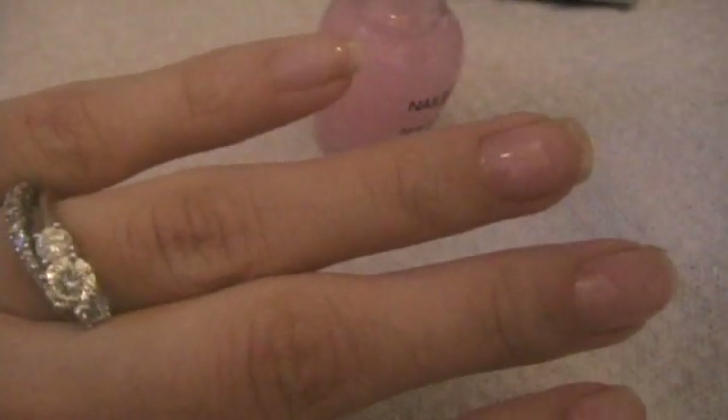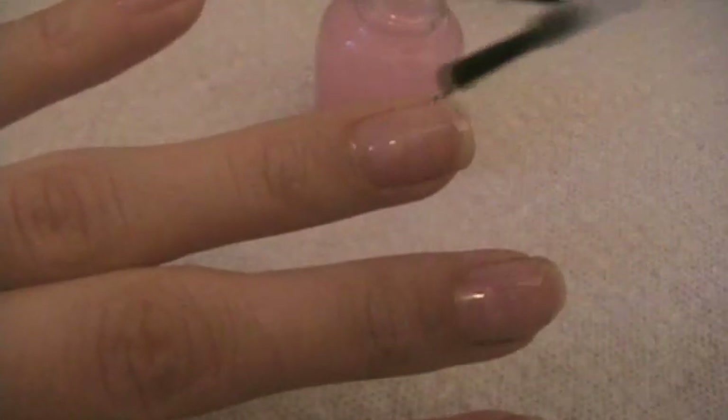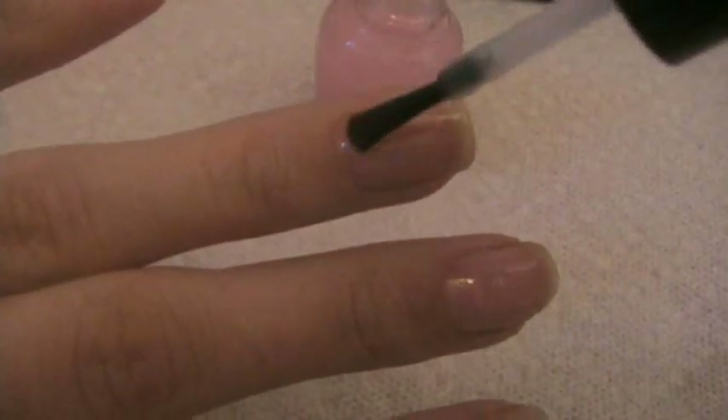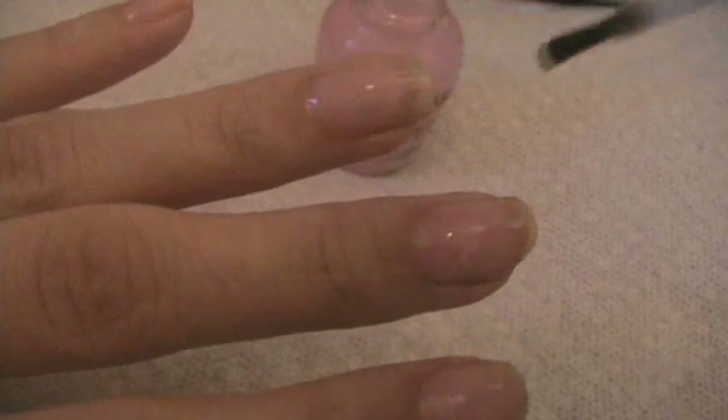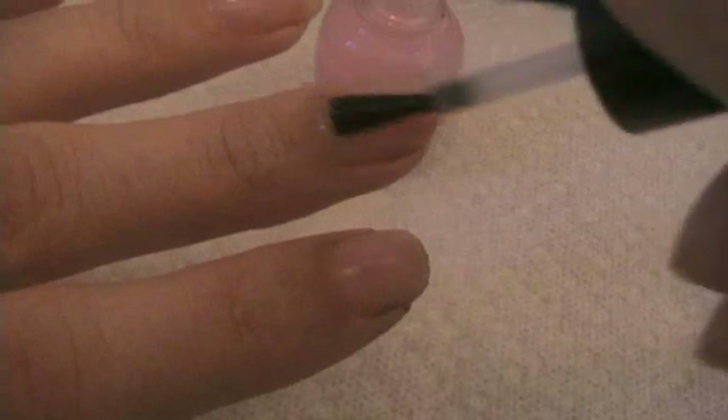I think it's time to do the second coat. I'm not going to put it on my pinky because I already put one coat on it yesterday. Do not apply it around the back part of the nail because it says that's not a good idea — your skin is there and it might irritate it.